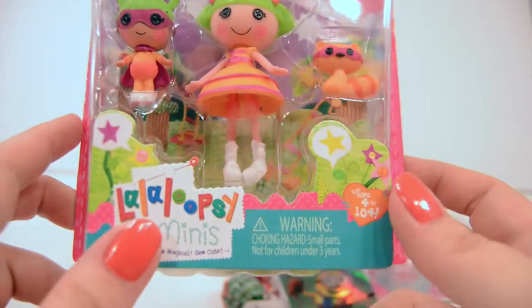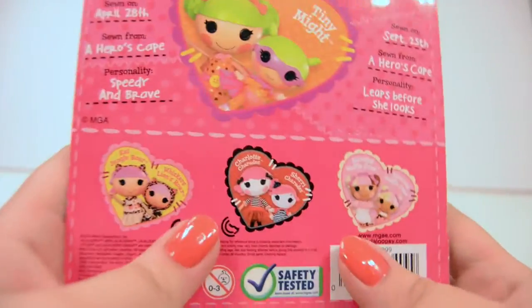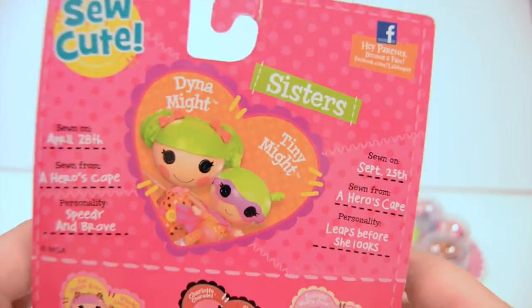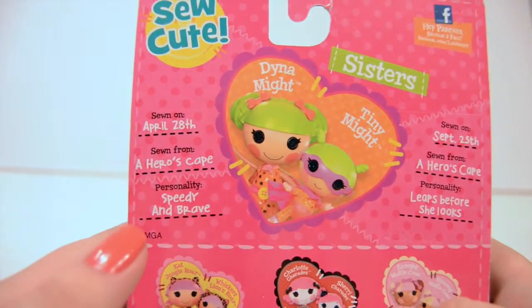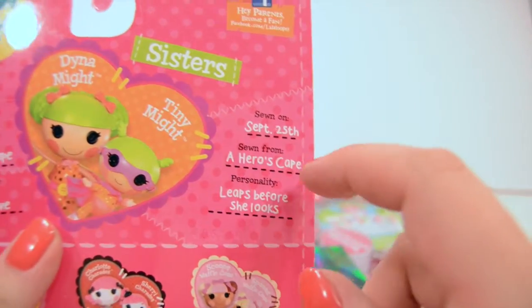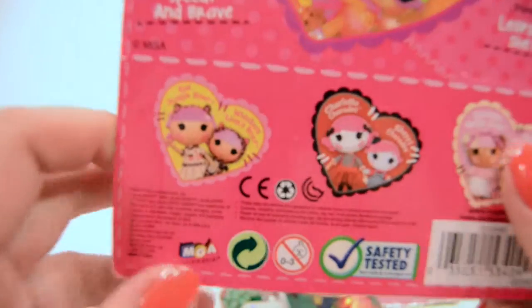Now let's open this really awesome little La La Loopsie minis. It says Tiny Mite and Dynamite, so I'm guessing their names are Dynamite and Tiny Mite. I've seen La La Loopsie a few times on TV with Miss Care Bear, but I haven't watched it a whole lot. They are sisters, it says. Dynamite was sewn on April 28th — that's her birthday — sewn from a hero's cape, and her personality is speedy and brave. Tiny Mite was sewn on September 25th from a hero's cape and leaps before she looks.